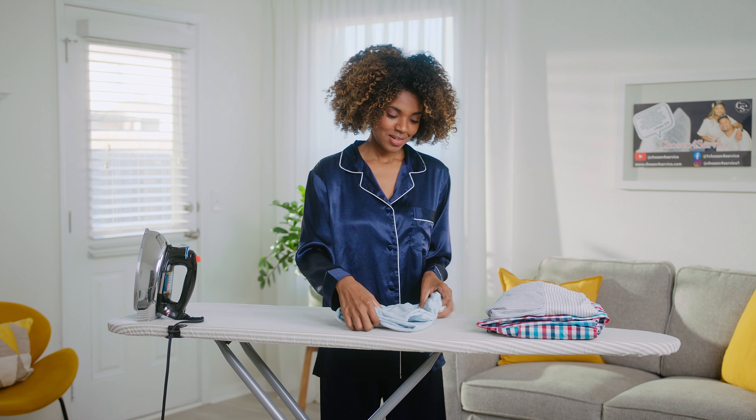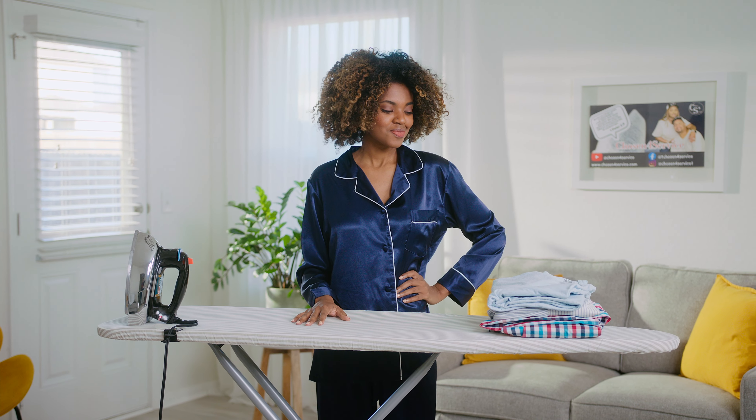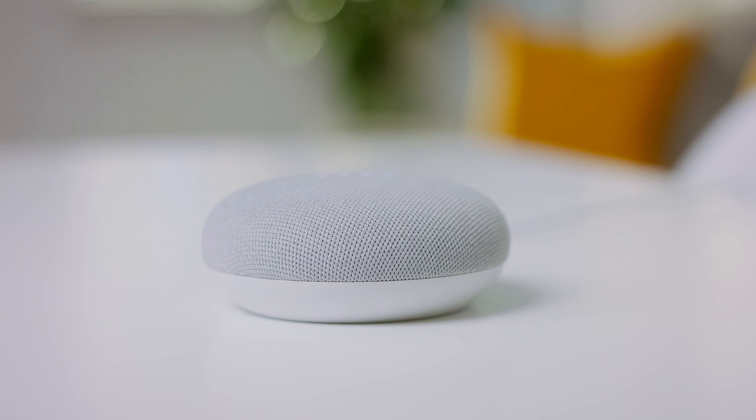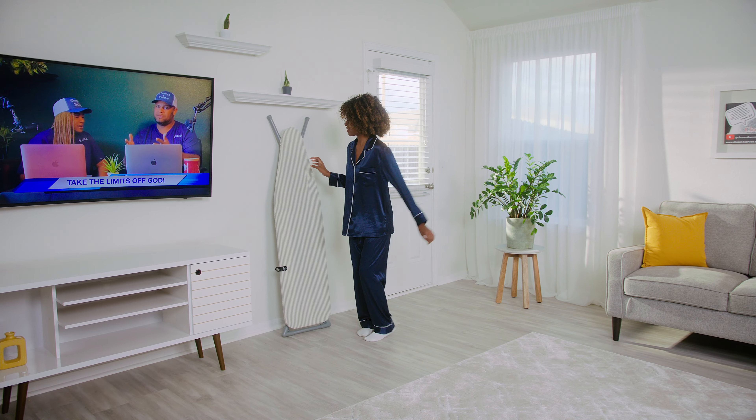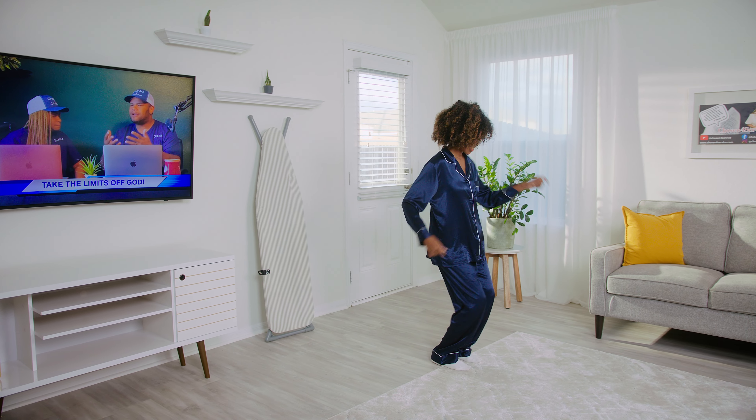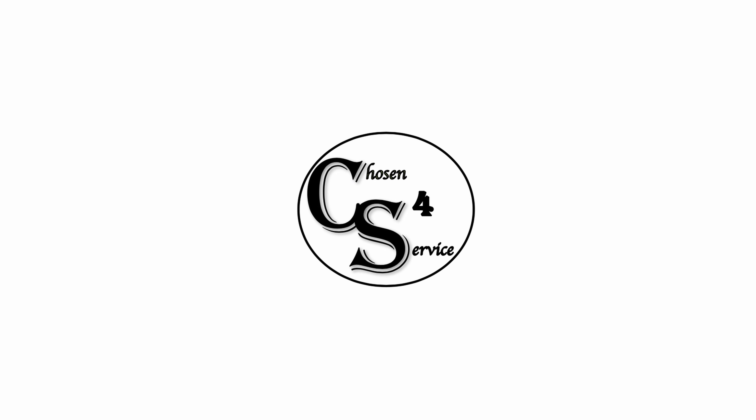A stress-free experience always calls for a celebration. Okay Google, play Glory by Charles Trammell Jr. The compact clip can be left on the board for future ironing tasks. Completely stress-free, the Ironing Cord Clip.